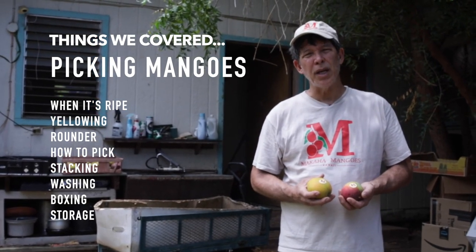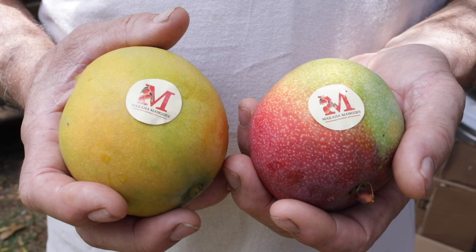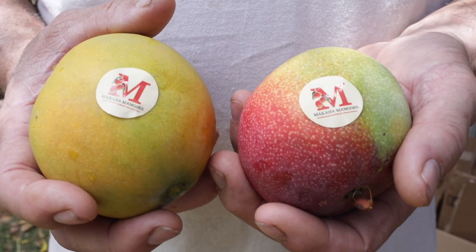We talked about washing it and boxing it for market, and those that are not quite ripe yet, storing them for a couple days in the hopes that they do ripen. If you want, you can put labels on your fruit to give it even more of a brand and more identity. You can find that information on your fruit cut. Thank you.